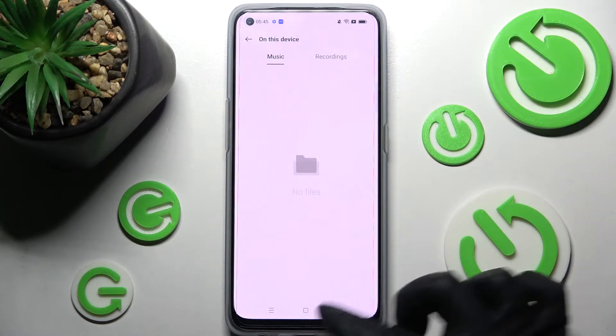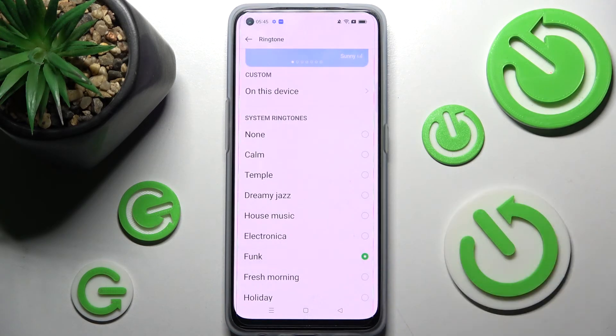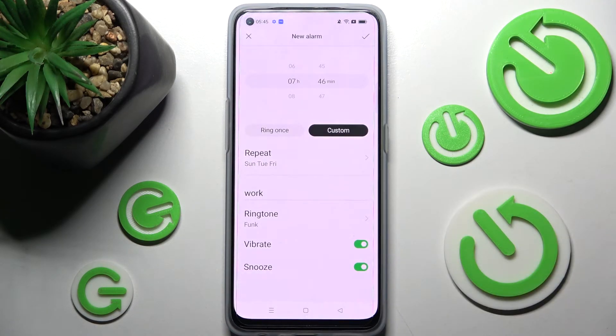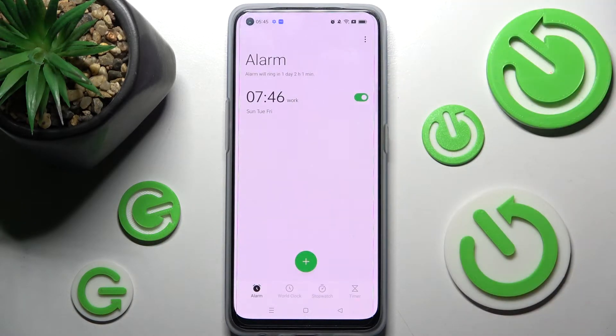If you don't have any songs, click on the back button and pick one of the preset options like funk, then go back again. To save your alarm, choose the check mark at the top right corner. As you can see, mine was successfully added.